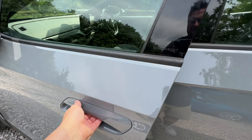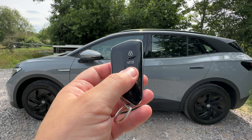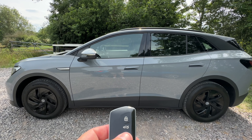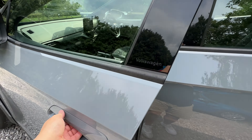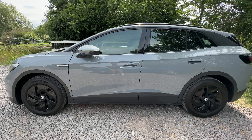Accessing your ID4 is effortless. Your pocket-sized key fob will allow you to access either remotely or via keyless entry. As long as the key is on your person, you can open your doors just by lifting the handle. But if that's not for you, you can always use the buttons on the remote key fob instead.